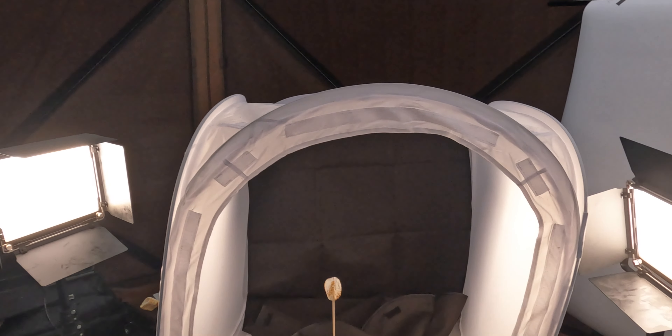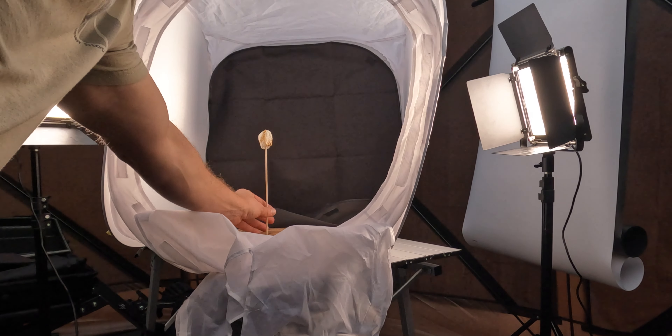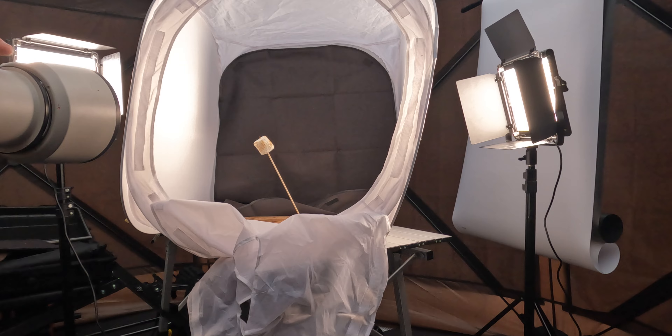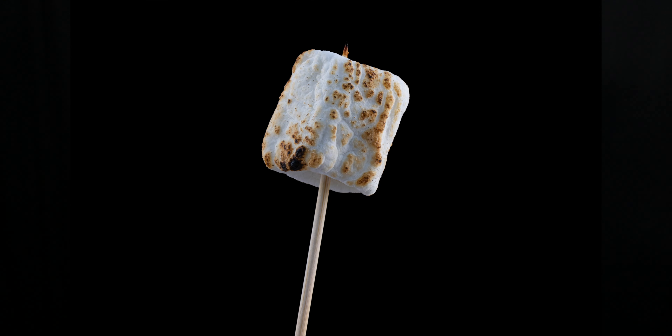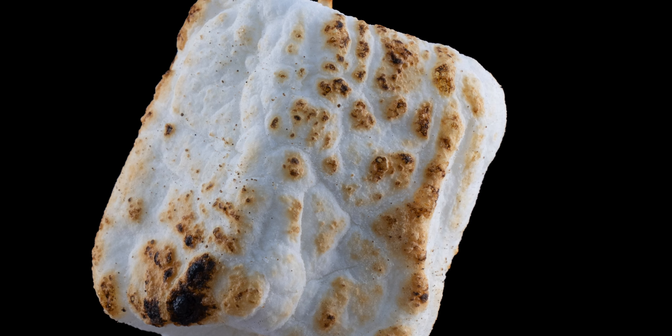The second technique was using these LED lights, and I also used them inside the cube. With the black background Velcroed to the back of the cube, all I did was move the lights away from the back — remove the light from the background and concentrate it on your subject. Your subject is going to pop, your background stays dark, and you get a faster shutter speed because you can add lights. Adding light lets you see the texture and shadow, which helps illuminate your subject and make it pop, giving you a little more creative freedom.